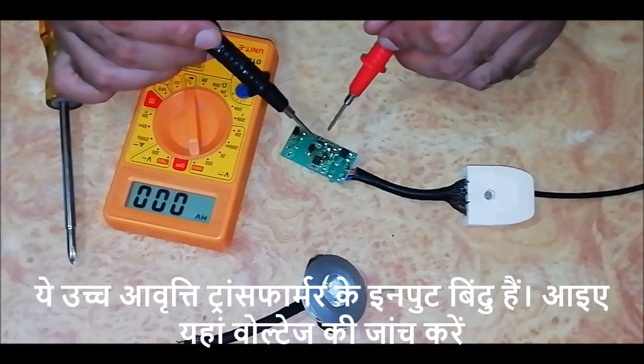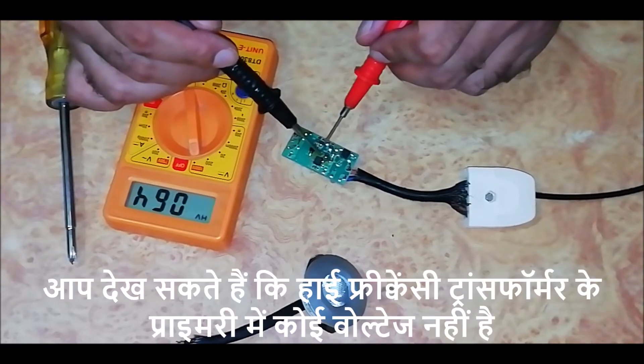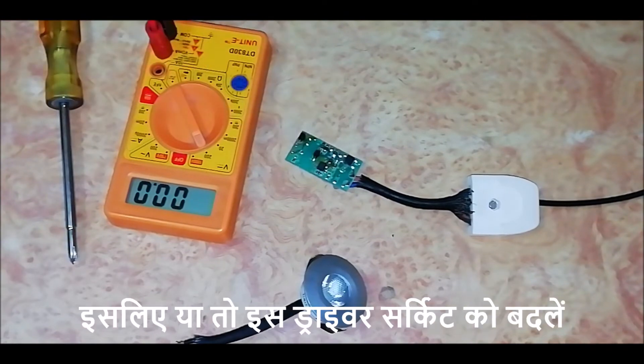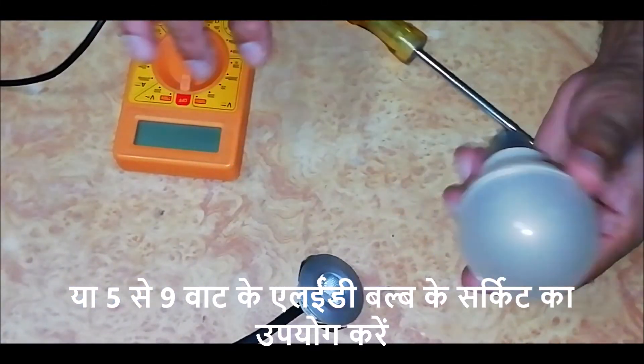Let's check. You can see that there is no voltage at the primary of the high frequency transformer. That means the switching IC is bad. So either change this driver circuit or use the circuit of a 5 to 9 watt LED bulb.